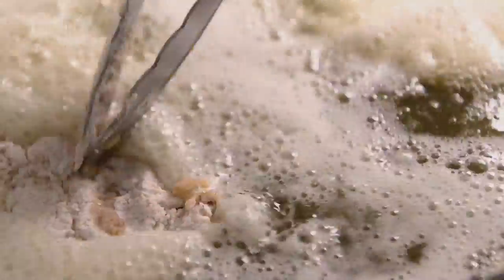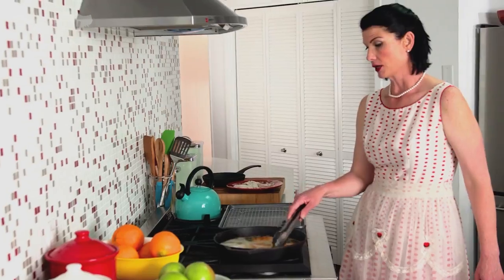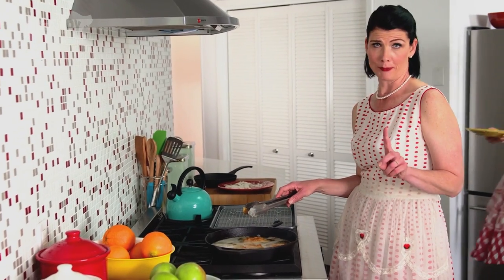The cool thing about this is that there's buttermilk in the coating, and then with the buttermilk biscuits it's just going to be crazy. Crystal, this chicken is going to blow your mind.